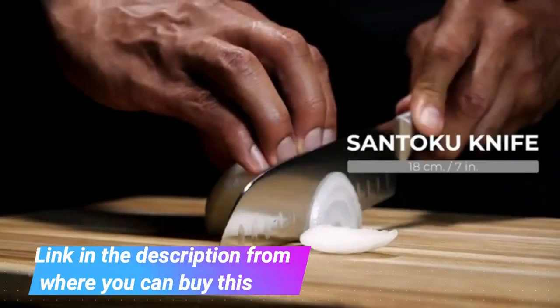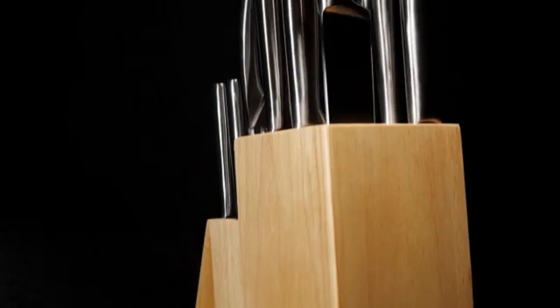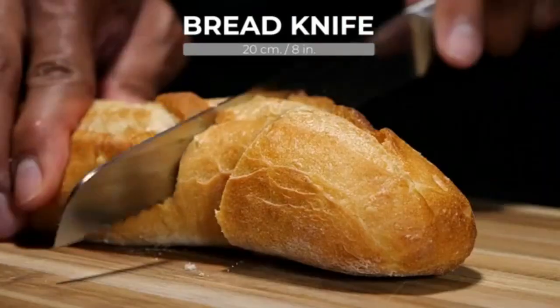Finally, everything you need in one knife set. Our 17-piece set has everything you need, and nothing you don't.